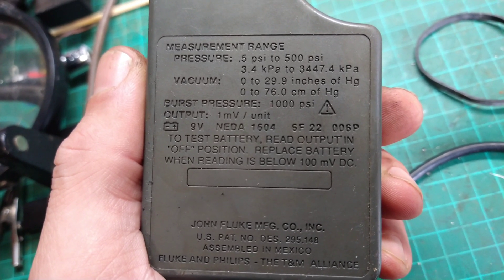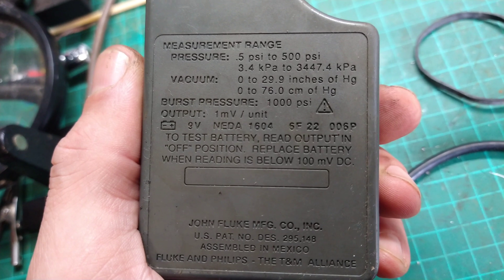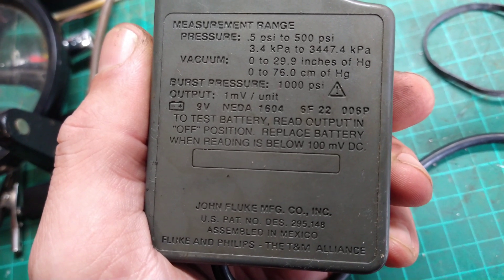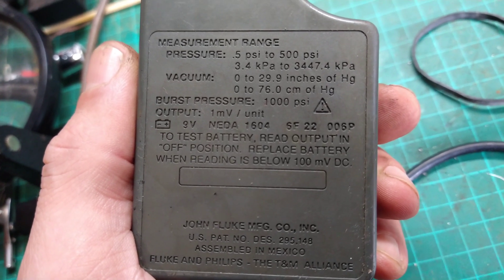Because I've got vacuum on another setting — 0 to 29 inches of mercury. So all I can do is try it and see how it's going to work out.